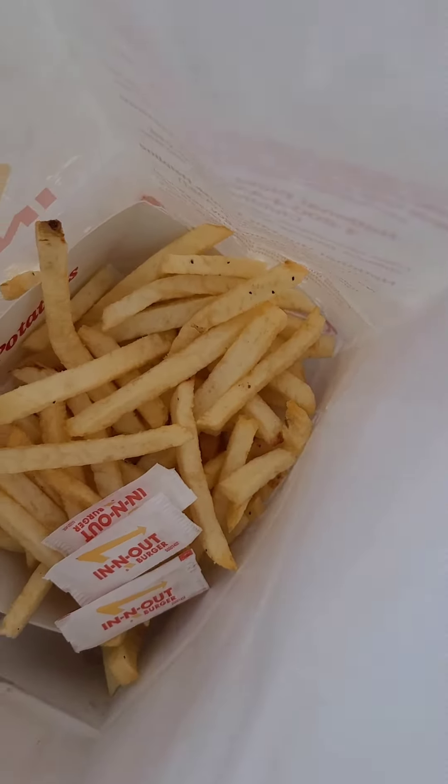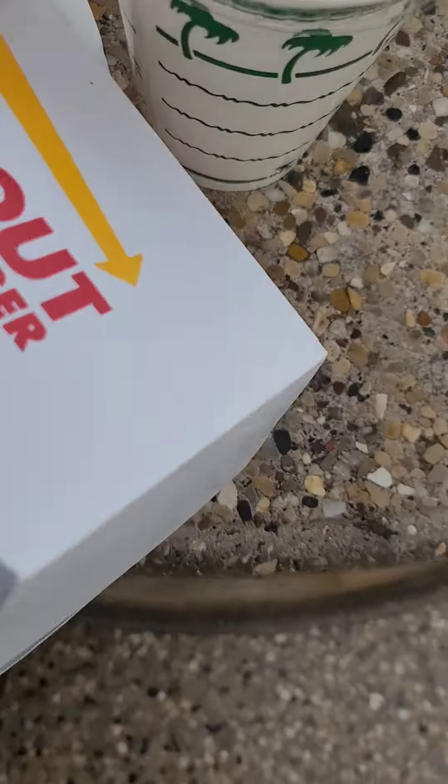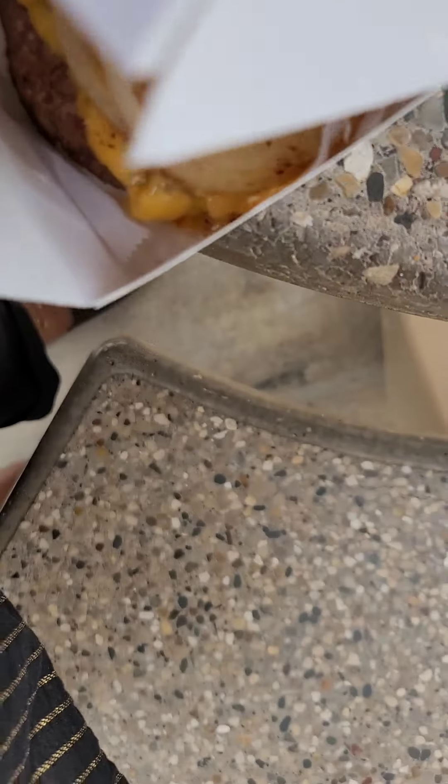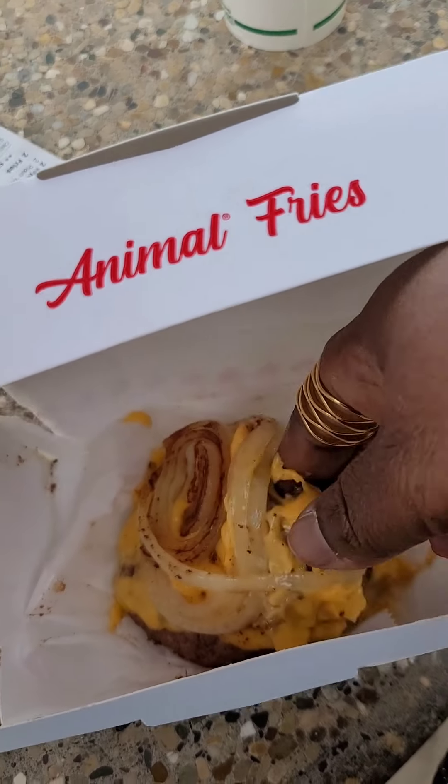I also got me and my daughter some fries. So that's the hint right there, I guess. I'm trying to open this — I'm sorry you guys — yeah, this isn't gonna work. This is too messy, too much cheese and all that.